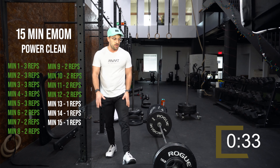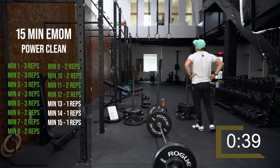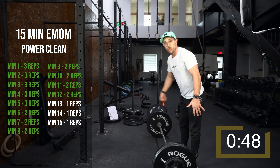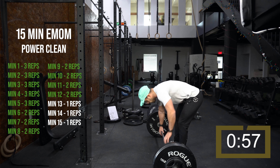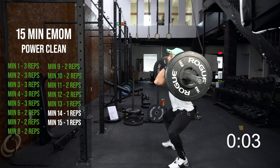Now we're moving on to singles. If you want to stay at the same weight you have right now, that's okay. If you want to add a little bit, that's fine — I'm going to go up maybe five pounds per minute. First single in about 15 seconds. Big pull, keep that bar nice and close — no bar banging, I don't want us chasing that bar. Move those feet out, I want to hear those feet. Think stomp the yard — here we go.